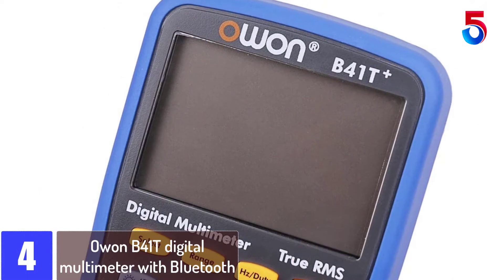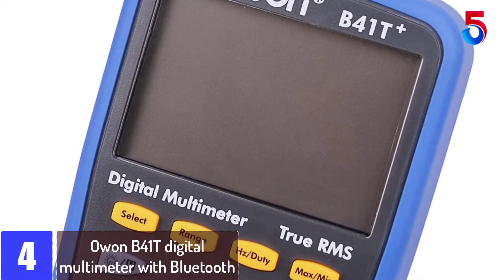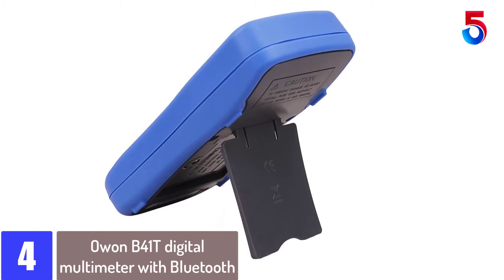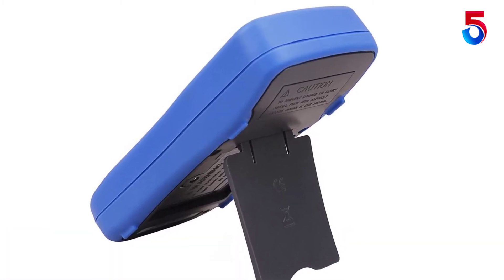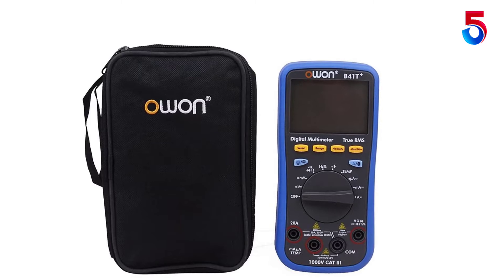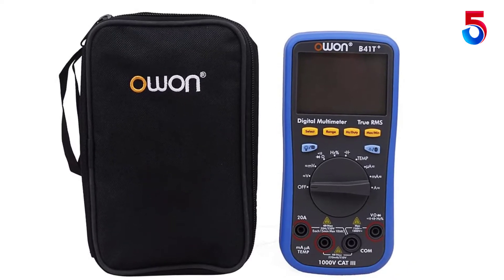At number 4: the O1B41T Digital Multimeter with Bluetooth. The O1B41T allows for the monitoring of multiple devices. To be exact, this is a 3-in-1 digital gauge that provides unmatched convenience and simplicity during use. Besides working as a multimeter, this device also works as a datalogger and features an offline record function, meaning you can use it even during power cuts.